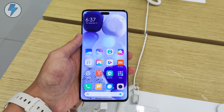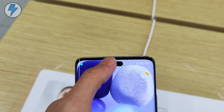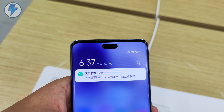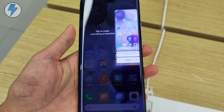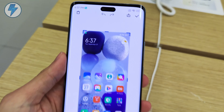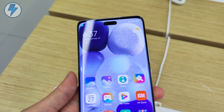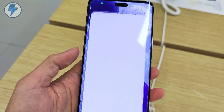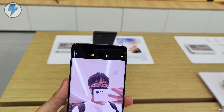Let's go — well, that was just a trick. I installed an app on this Civi 2 to make these dynamic island-like animations. If you're interested, you can give this video a like and I will make a video to share how to achieve this on any Android phone. Let's go back to the Civi 2. The fact is that Xiaomi just happened to make the same design as the iPhone 14 Pro, and there are no special functions on the notch beyond taking selfies.